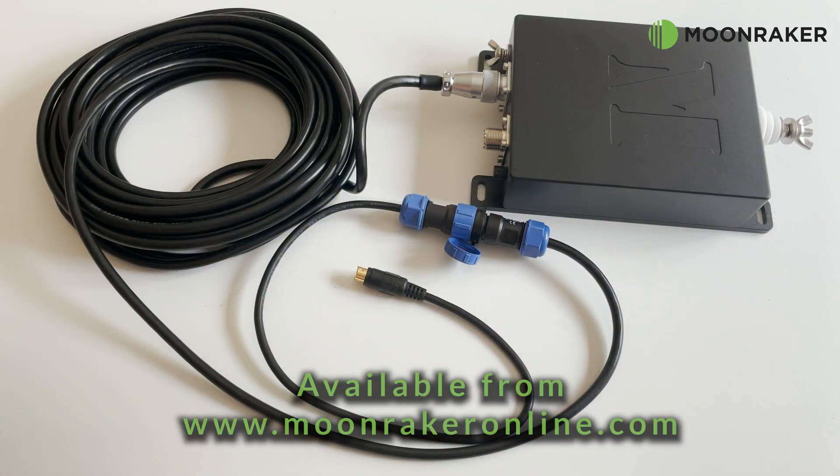If you'd like more information or to purchase the MAT 40 and antenna tuner, please visit www.moonrakeronline.com.